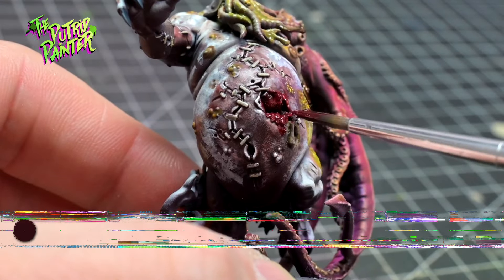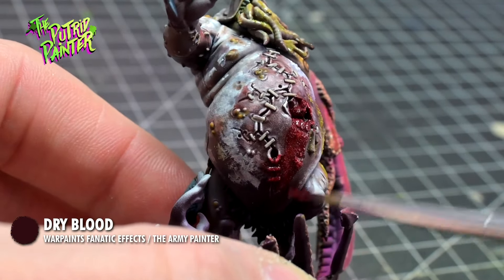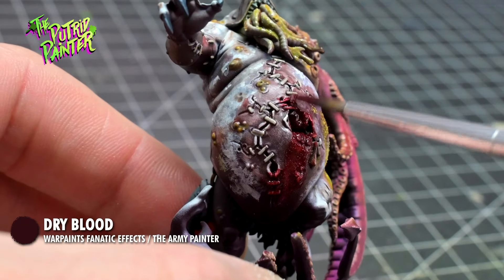For blood I'm using Dry Blood, which is also from the Army Painter — a nice dark blood. Just apply with an old brush.